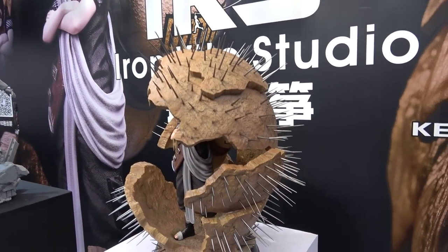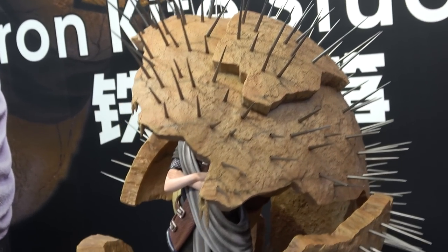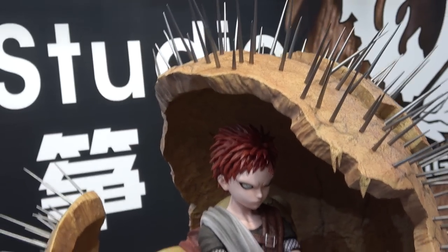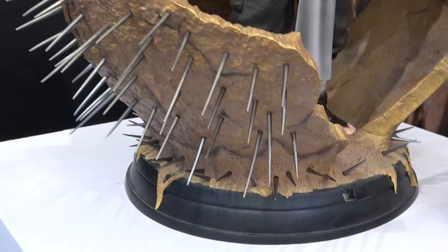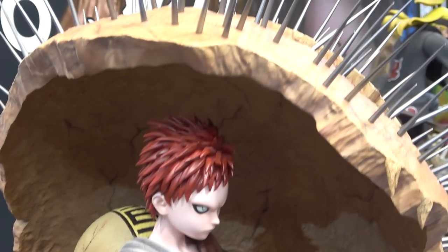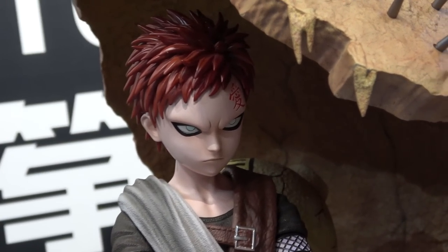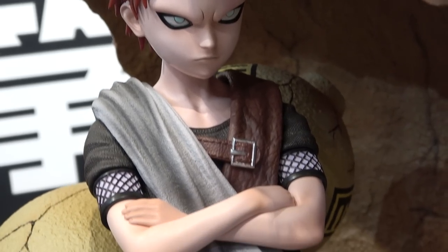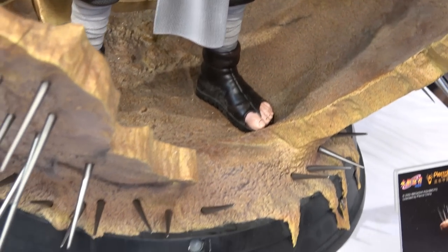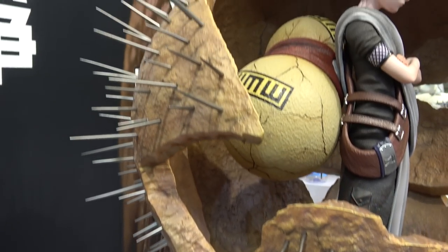Let's see if I can get in to have a look at Gaara. This statue again is huge. It's quarter scale — he's got the shell with the spikes and he's inside. It's beautiful, actually. Really stunning.